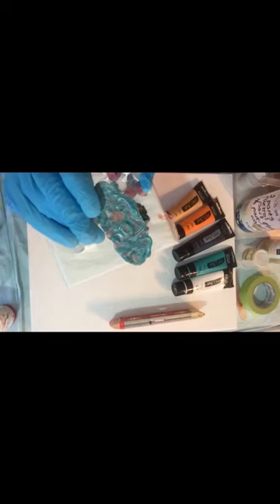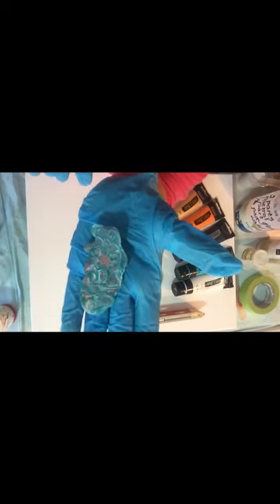Just before I begin, I wanted to show you — I don't throw away paint that spills on the table. I always make sure there's baking paper down, or the blue side of the puppy pads, because the paint peels off beautifully. I peel them off and save them, and I'm going to make a painting out of them — so you'll have to keep a look out for that one.